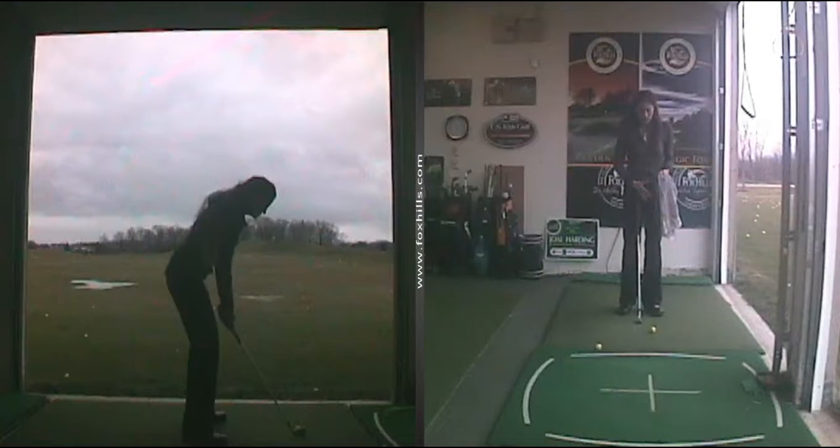Hi, this is Joelle Harding with Fox Hills Learning Center in Plymouth, Michigan. Today I want to talk to you about a towel drill. This is a great drill for staying connected, keeping your swing simple and clean and compact.